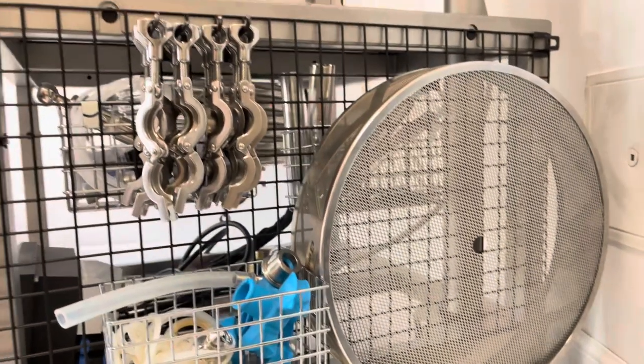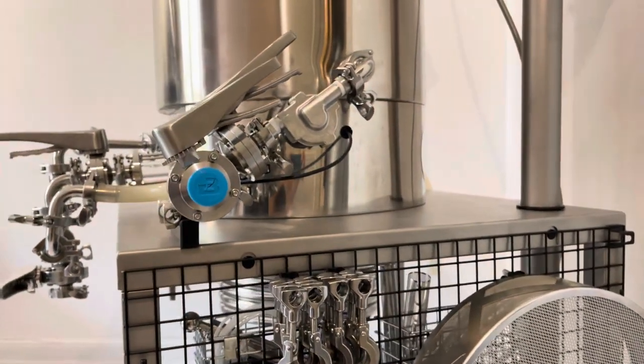I've added this wire grid to the side of my table to create a little bit of extra storage space.